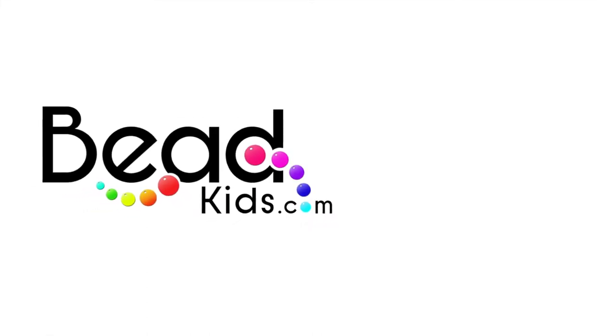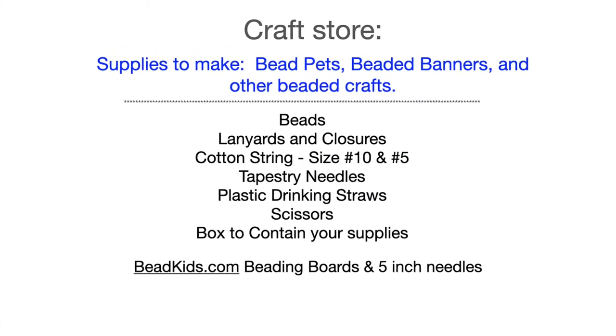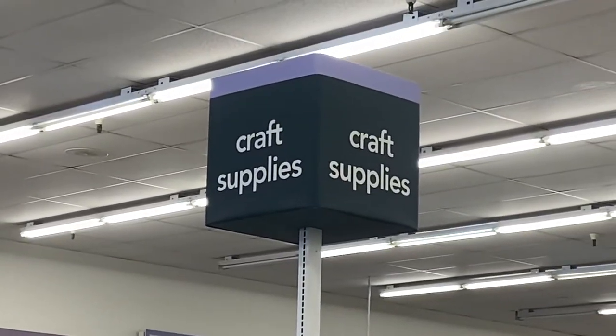Hello bead kids! Today we are visiting your local craft store to get your beading supplies. Find the beading aisle and you'll also find the lanyards and closures.